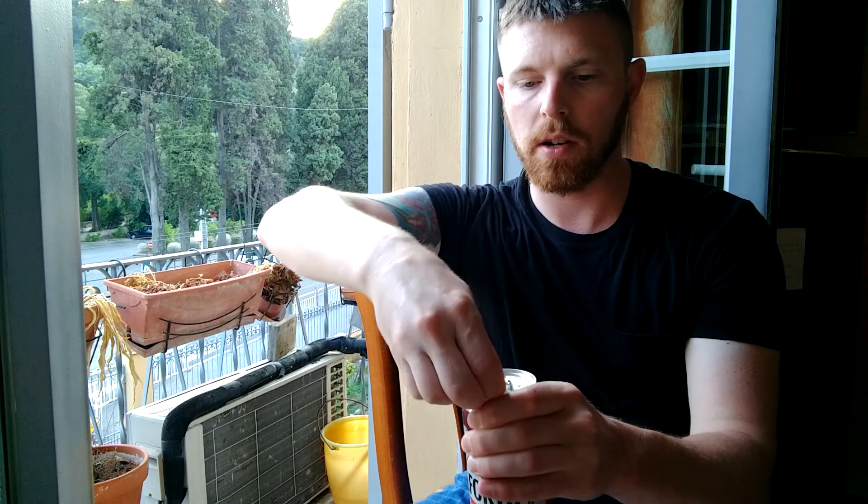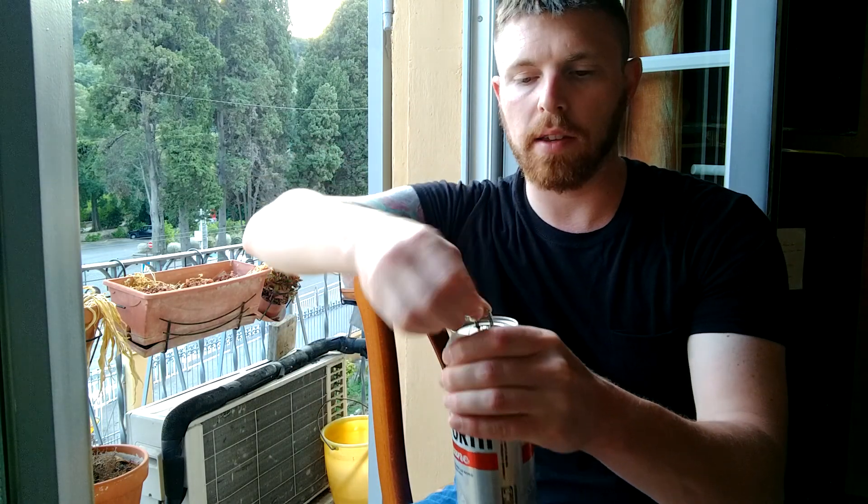Again, I don't speak or read French. We'll go ahead and crack this open.